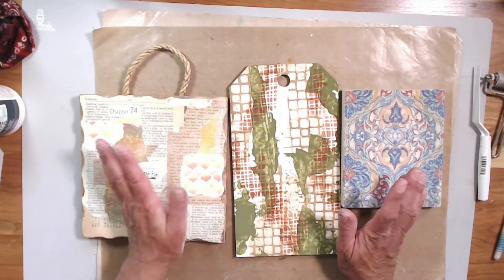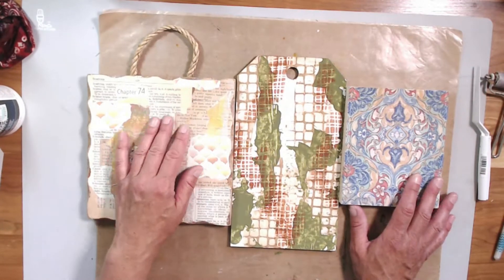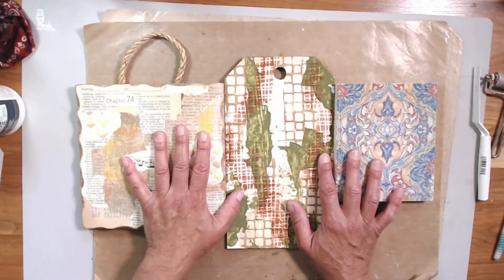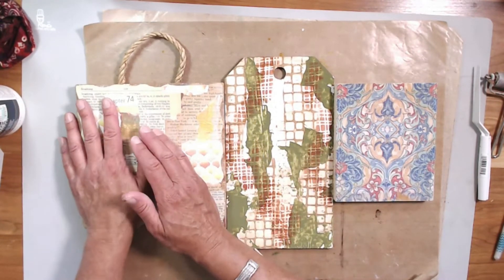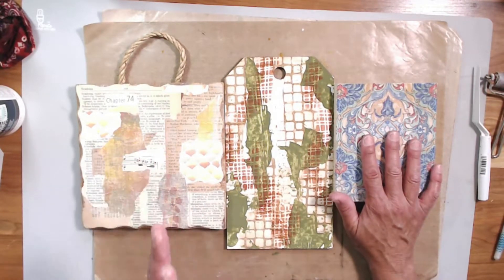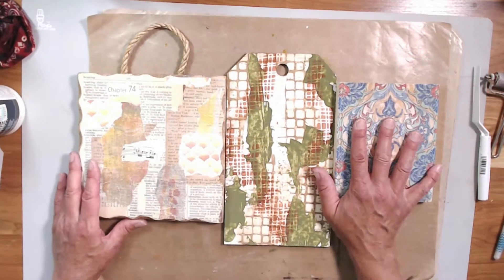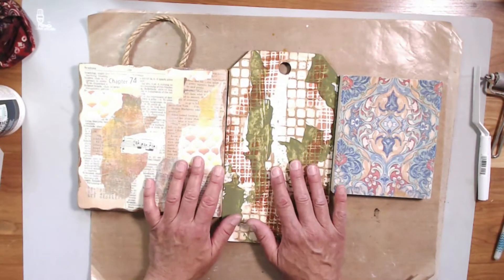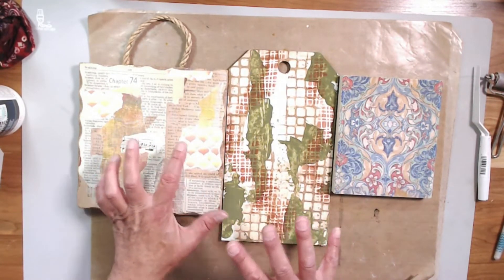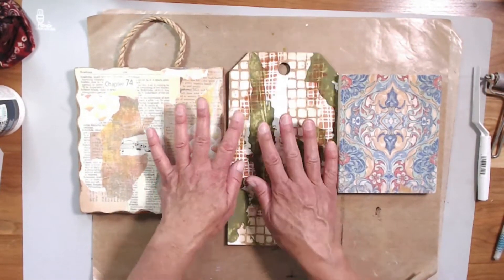Hi you guys, I'm back. This is week two of our Back to the Basics series — I'll link to week one up here. We're going from very basic first steps in our mixed media projects all the way to the end, doing just a small step every week. This is step two, and these are the pieces we did in step one — we just put down our backgrounds. Now we're going to push those backgrounds to the back so they're not so crazy and busy staring at us.